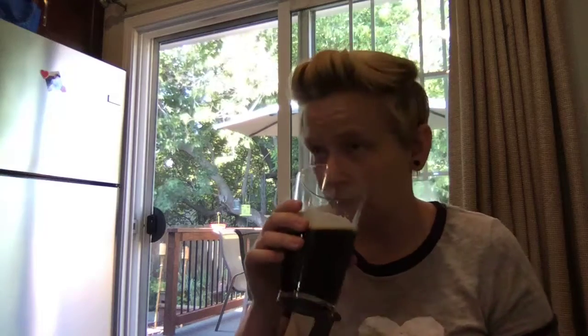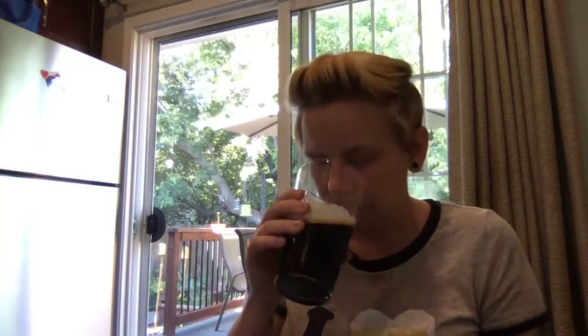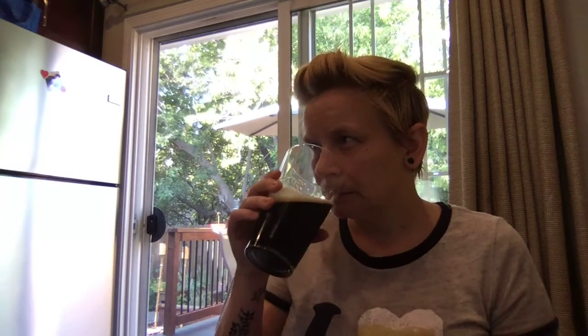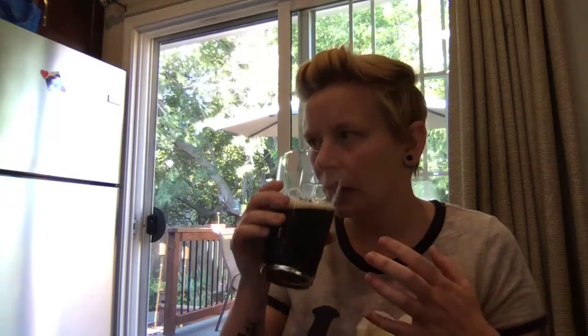Let's have a smell of this. Smell-wise, it's beautifully stouty. Nice roasted, toasted grains in here. A little bit of that kind of acrid — almost said French toast — French roast coffee aroma. Mostly grains, though. I don't really get a lot of coffee necessarily, but more grain, which is delightful.